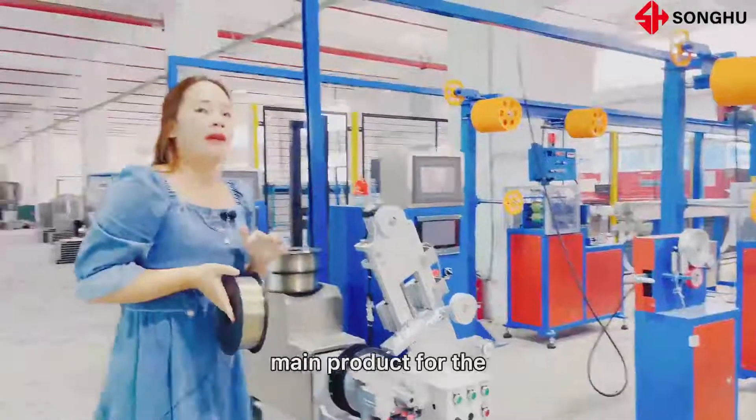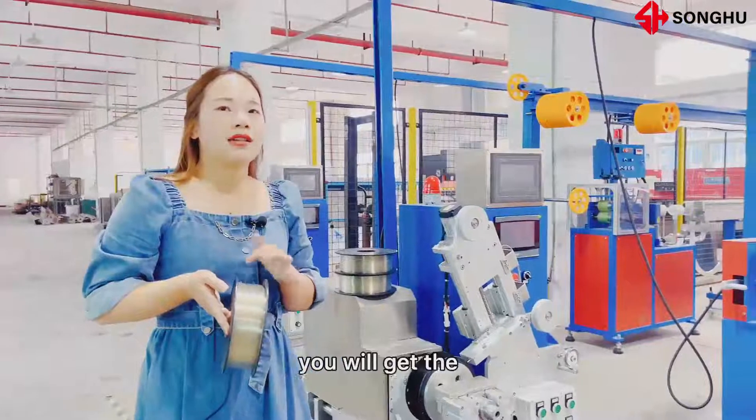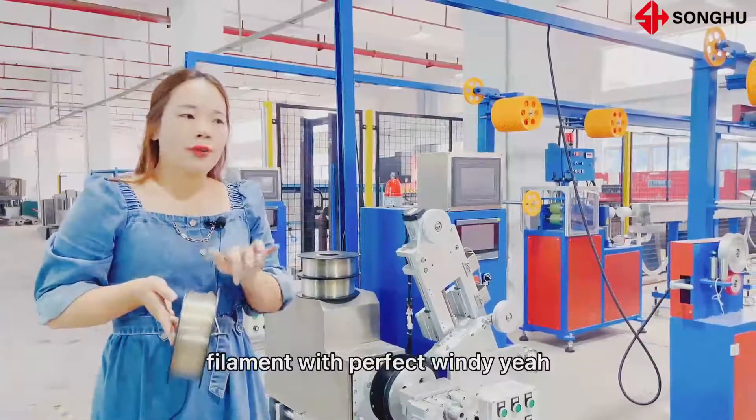This is our main product for the light-winding system. After our machine, you will get the filament with the perfect winding.